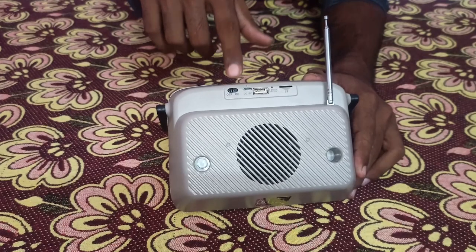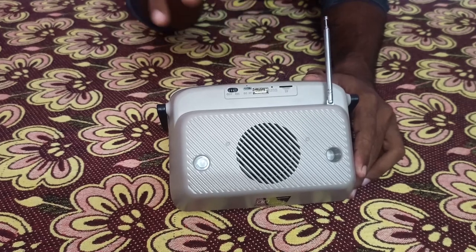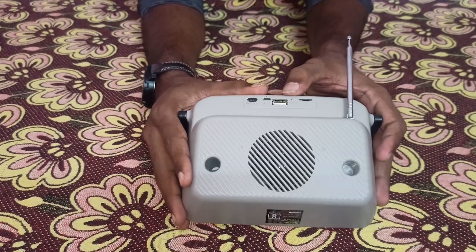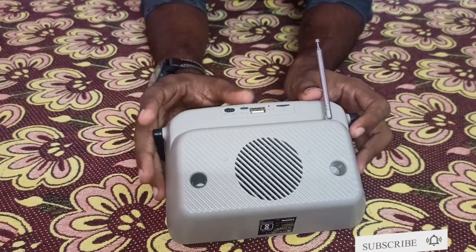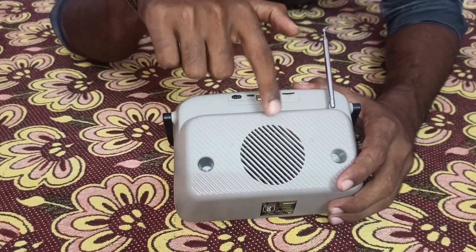To turn on this gadget, there is an on/off button, and for charging there is a micro USB port which can be charged using a regular mobile adapter. For pen drive, there is a USB port insertion, and this memory card slot can support up to 64 GB. And there is a 10W RMS output speaker on its back.